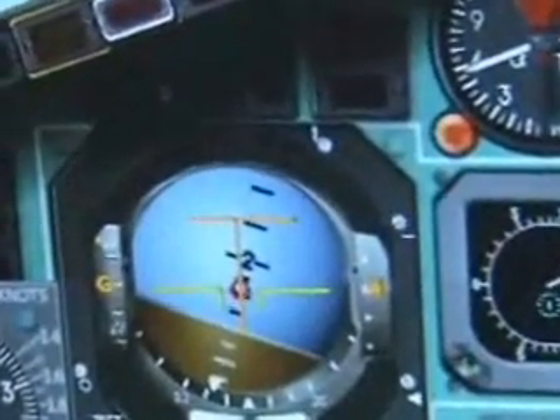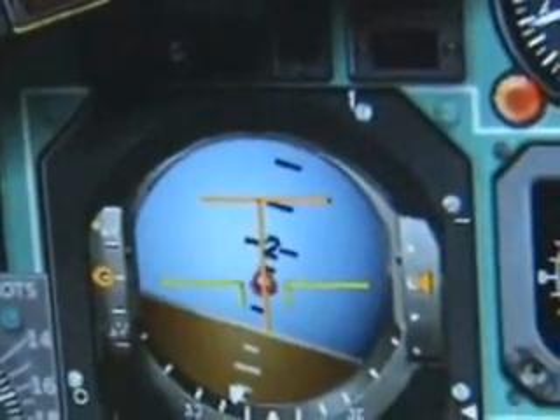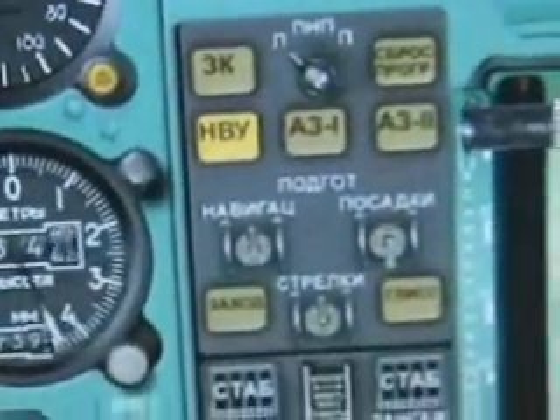Continue to fly around using the flight director — the horizontal one, but not the vertical — or you can use the autopilot as I am at this stage.